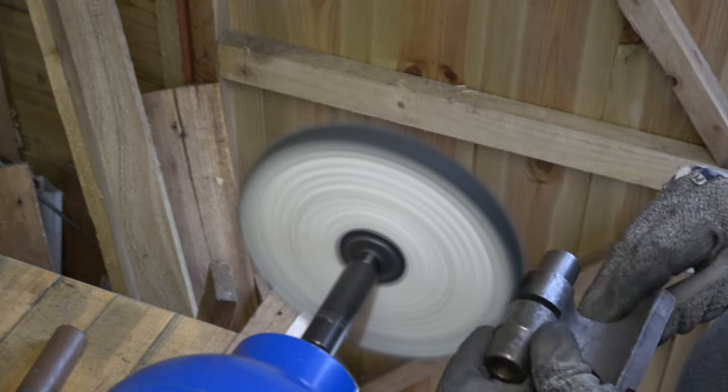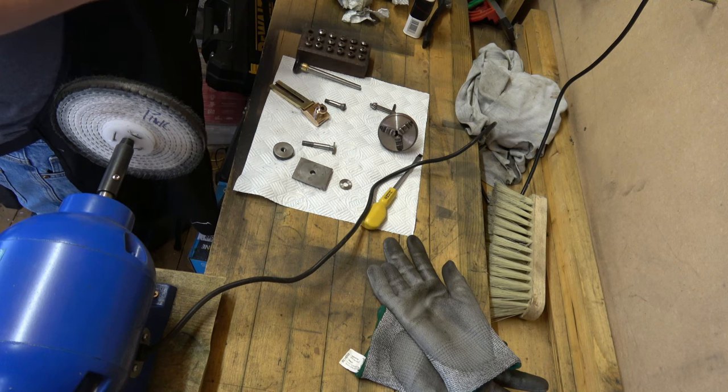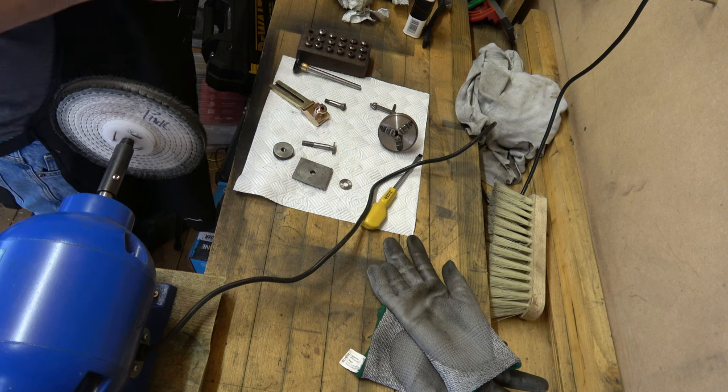Now the old polishing wheel gave up the ghost, and the memory card ran out of storage. But that was polished up and put back together and oiled. And then we can move on to the other parts.